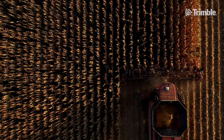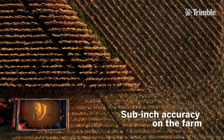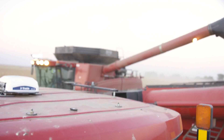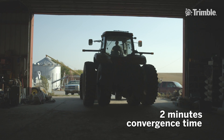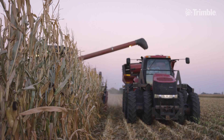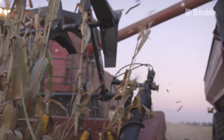When we switched to CenterPoint RTX, we maintained every bit of accuracy that we had with our base station. But somehow magically, the correction just came out of the sky. I didn't have to worry about moving a base station around or anything. You just started it up in the morning, it didn't take very long — the green satellite icon in the upper left-hand corner would show up and it stayed green all day. You never ever worried about it.